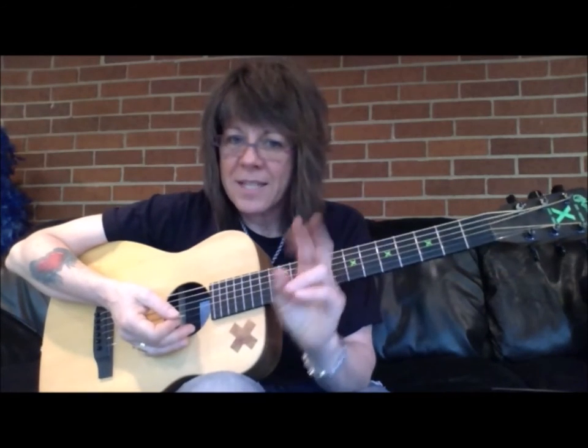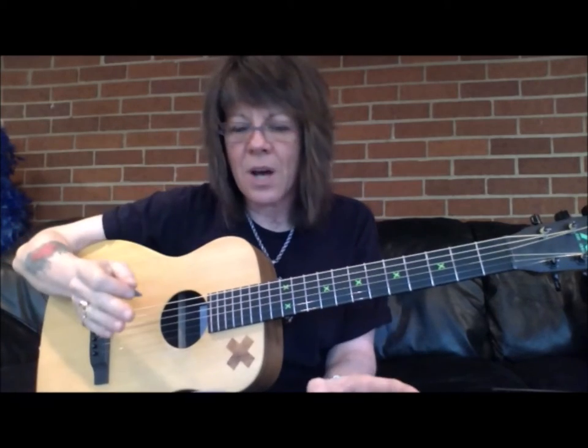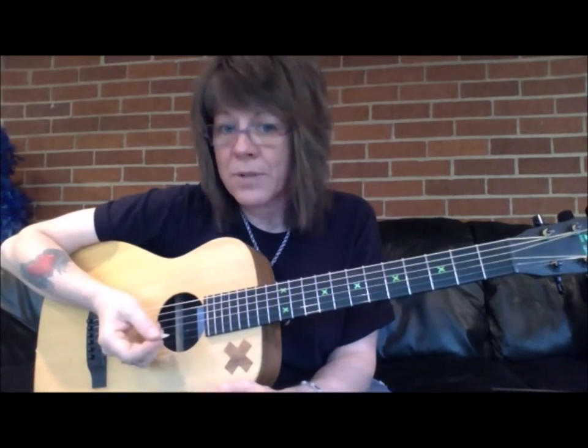Hi, I'm Kelly Ritchie. This is the second thing I'd like to point out when it comes to the series on bad habits that self-taught guitar players can have.